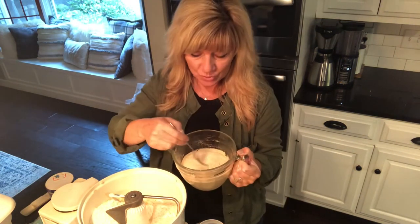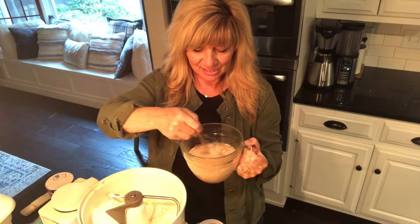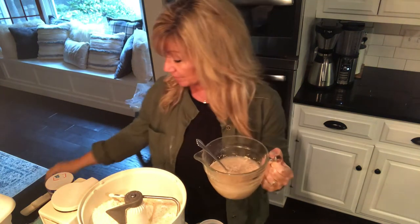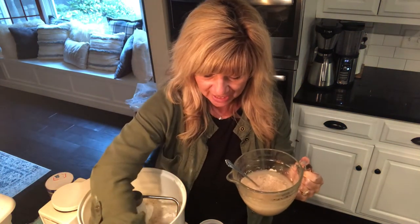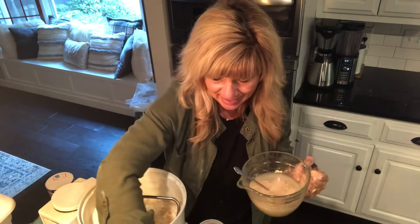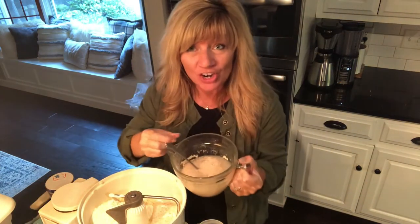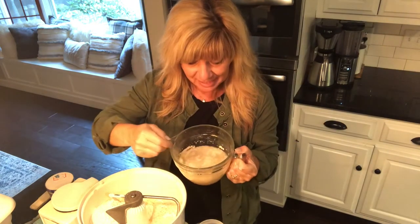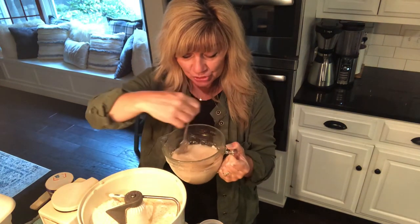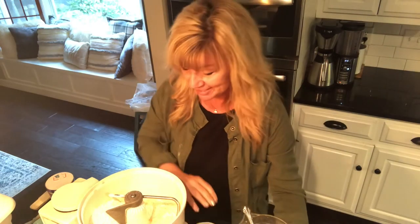I'm going to stir that up with a fork, then add two tablespoons of brown sugar. The brown sugar produces more carbon dioxide, which gives you good bubbles — and bubbles are good when you have yeast. We call it proofing the yeast; those bubbles show you the yeast is activated and working. We're going to let that proof for about five to ten minutes and then incorporate it into our flour mixture.